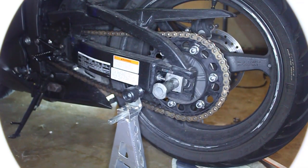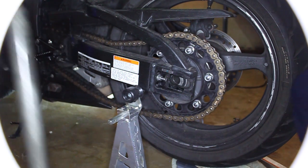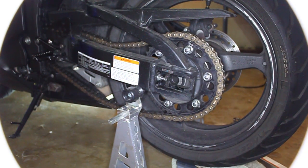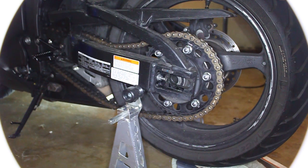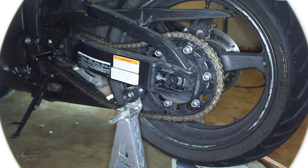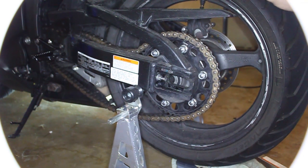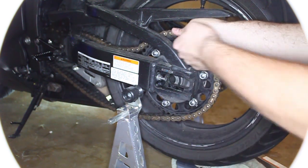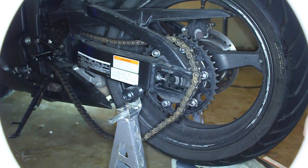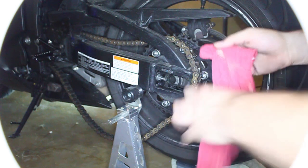Now you can see the axle is out — just remove it and pull it out. That's why having the tire at the perfect height is important: if it's too high or too low, the weight's going to make the axle almost impossible to get out. Push that forward as much as you can, wrap the chain from the top, pull, and let it rest.